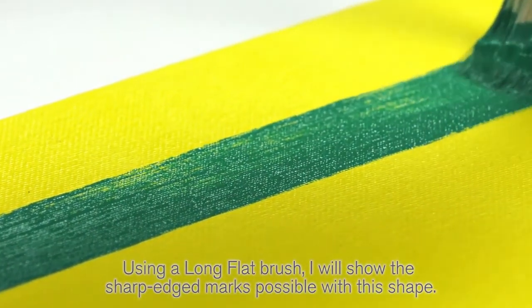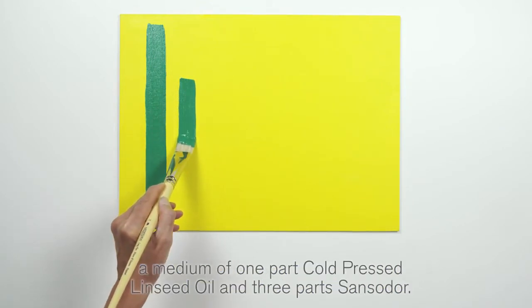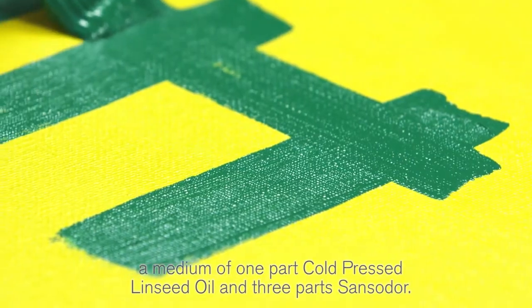I'm using a board prepared with an opaque ground — bismuth yellow mixed with a medium of one part cold press linseed oil and three parts Sansa door.